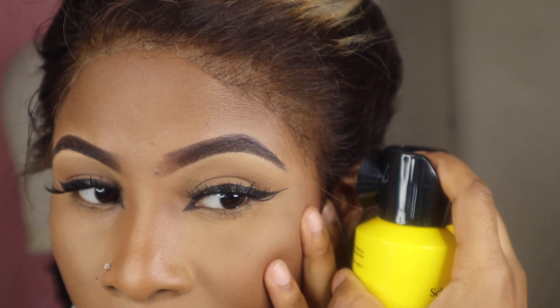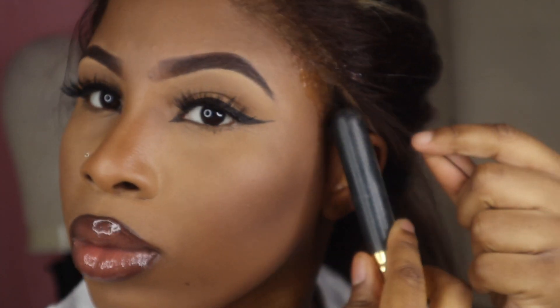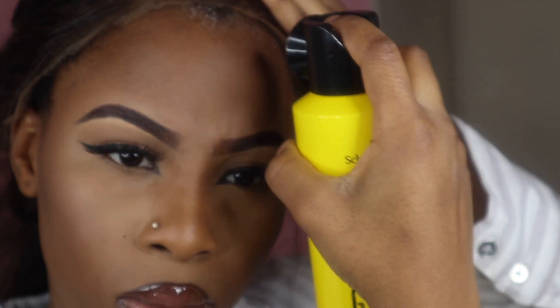I wasn't planning on bleaching this hair but my roommate told me it would make the hair look a lot better and more natural, so I agreed. Now I'm just going to spray the hair down to lay it. I was being silly because I sprayed the actual hair when I was supposed to spray under the hair and then lay it.